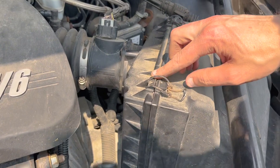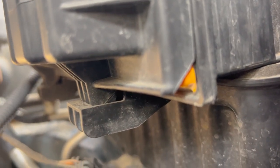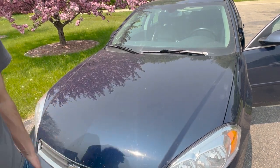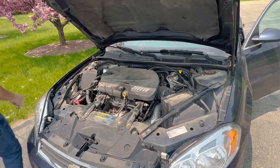Everything looks matched up pretty well. Going back down to the bottom, just giving you a shot of those bottom pieces to watch out for. Lower the hood down and latch it all the way — you are done changing your engine air filter. But we're going to change the cabin air filter on this car as well.